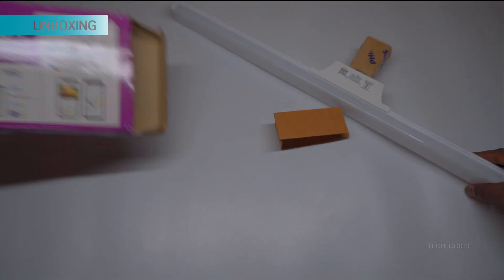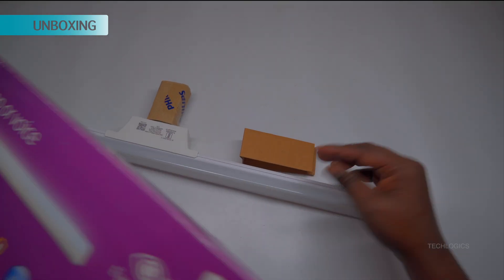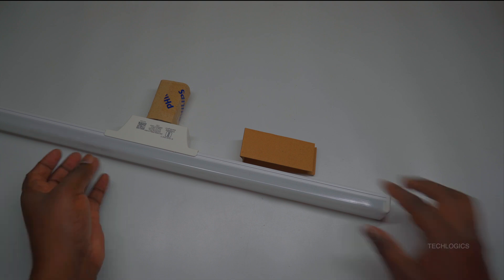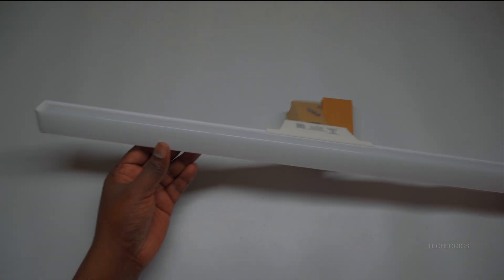Let's start by unboxing the Philips T-Beam Smart Wi-Fi LED. Inside the box, you will find the LED light with the B22 base already attached, along with a user manual to assist you throughout the setup process.